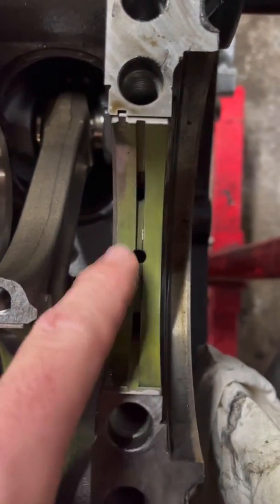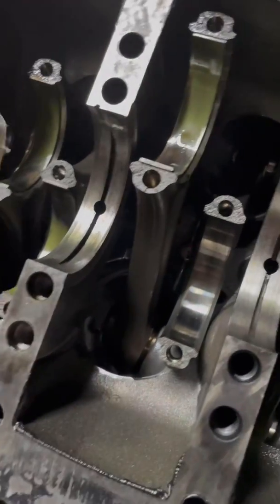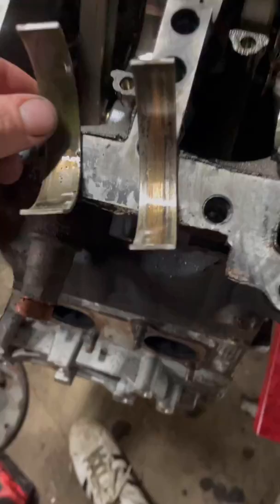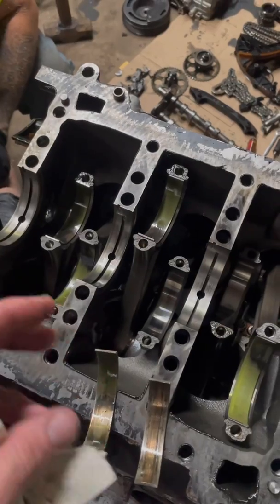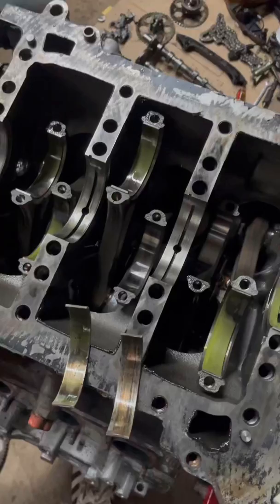I want to say these other three weren't really bad — they were just worn. These ones were worn. I think that was a rod bearing, so that one was super worn. This one was super worn as well. But as you can see with this specific motor, soot getting in the oil was absolutely not the cause of any type of engine failure here.